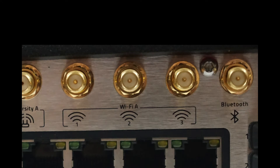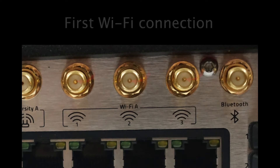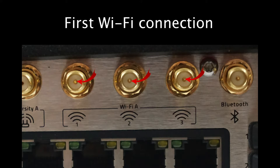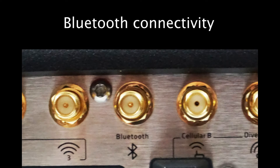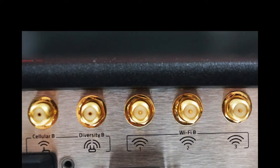The first of the two available Wi-Fi connections is next, and there are three antenna ports to attach your desired antennas. Using three antennas for each Wi-Fi signal ensures maximum performance and is highly recommended. As there are many devices that may connect to the MG90 using Bluetooth, there is a port to connect an external Bluetooth antenna for better reception. The next two sets of ports are for the second cellular connection, which provides an extra layer of diversity, and a second separate Wi-Fi network.